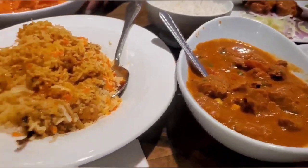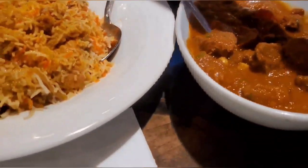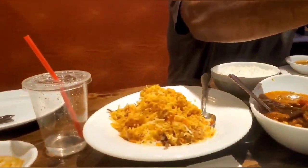Here we are in the Indian Oven enjoying our Indian dishes — biryani, butter chicken, lamb, naan. Thank you for watching.